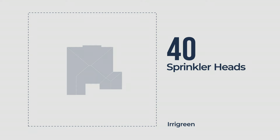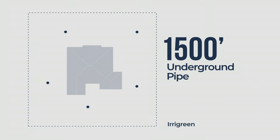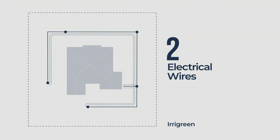With Irrigreen, this lawn doesn't require 40 mechanical heads — it needs just 5 digital heads. Instead of 1,500 feet of pipe, you would need only 250 feet. In a digital system, the valves are completely eliminated, and you need only 2 wires to control everything.